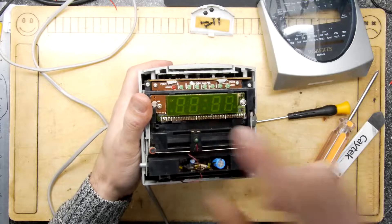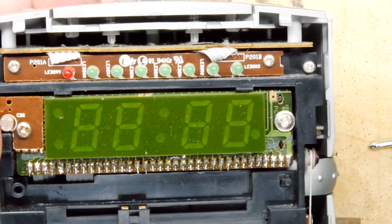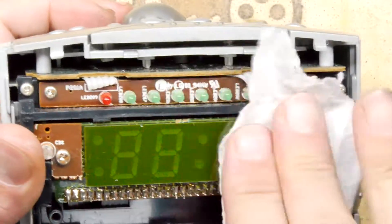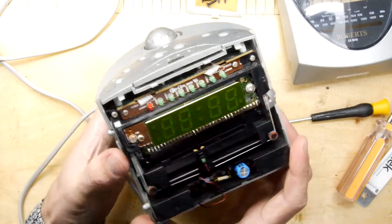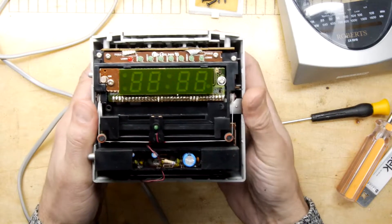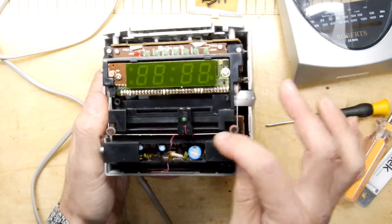We've got the cover off and you can see there's a lot of dust in here, which we can clean up before we wrap it back up. I really want to go further into it — look at this construction, it is packed in there, and it's got the usual tuning ropes, which look like dental floss, pulling everything around.